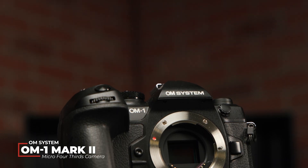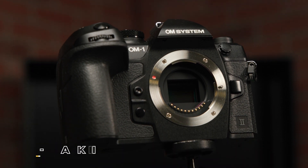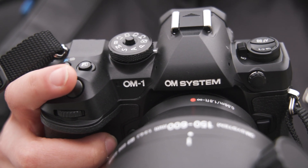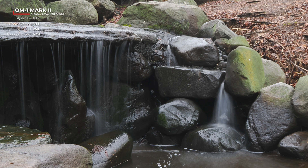OM Systems is back with a new release. Today we're looking at the OM-1 Mark II. This micro four-thirds sensor camera not only maintains features that we love from the OM-1, but also has some welcome upgrades such as newly added AI subject detection, improved image stabilization, as well as an increased ND in their newly added GND filter.